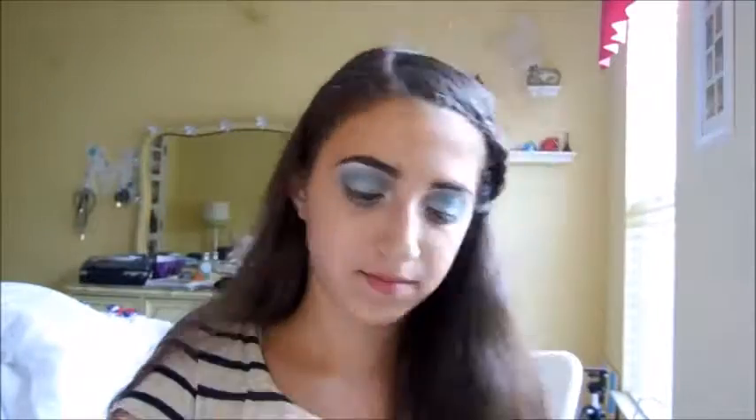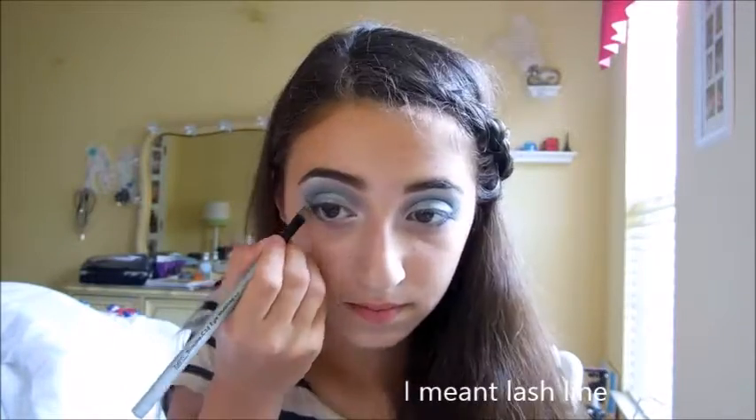Now I'm going to be using my angled brush and getting the darkest blue. I'm going to be putting this under my eyes as a liner, then just bring it up a bit and put it onto my top tight line. Now I'm curling my lashes and covering them with mascara using my full lash blue mascara.